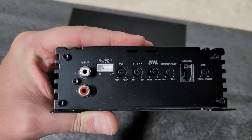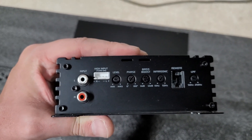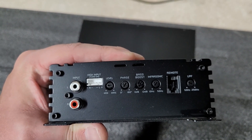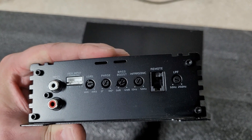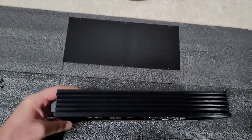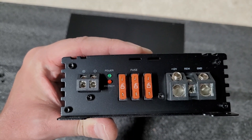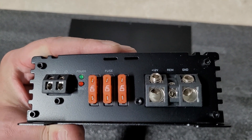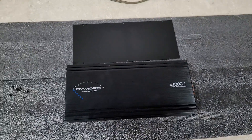On the input side you've got RCAs or high-level inputs, so if you have a stock deck or factory head unit you can use this without a line drop. The gain adjustment and phase adjustment goes from 0 to 180 degrees. There's a 0 to 12 dB bass boost, a subsonic/infrasonic filter from 10 Hz to 50 Hz, a plug for your bass remote, and a low-pass filter from 50 to 250 Hz. On the other end you've got approximately 10 or 12-gauge speaker outputs, power/protect light, 340-amp fuses, and it fits 4-gauge welding cable in the power and ground inputs, with a slightly oversized remote terminal.